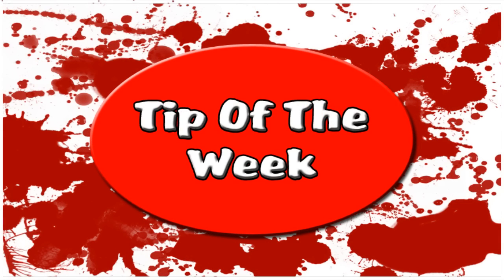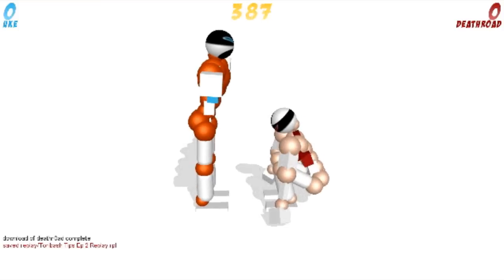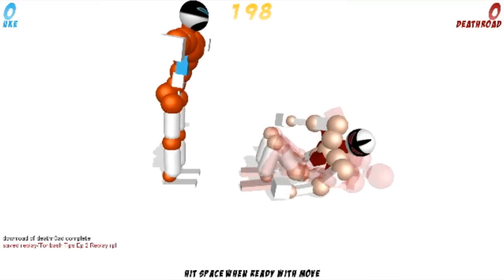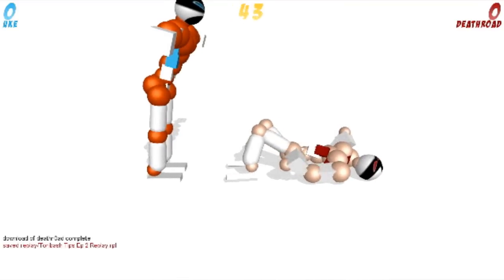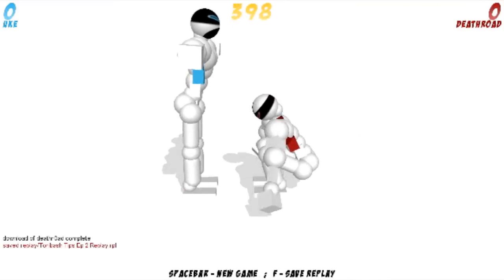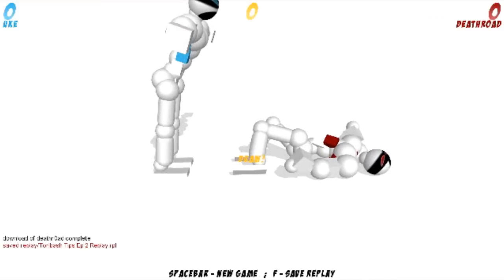My tip for this week is that some of you may know that during a move you can press P — that's the P key on the keyboard — to let your character just fall straight through. You can also press P to pause it again if you wanted to stop or change anything. That's very handy for if you've just done the move and you don't want to have to hammer space to get to the end, or equally if you're flying at the end and you just want to let him run. You can press P and he'll keep going.